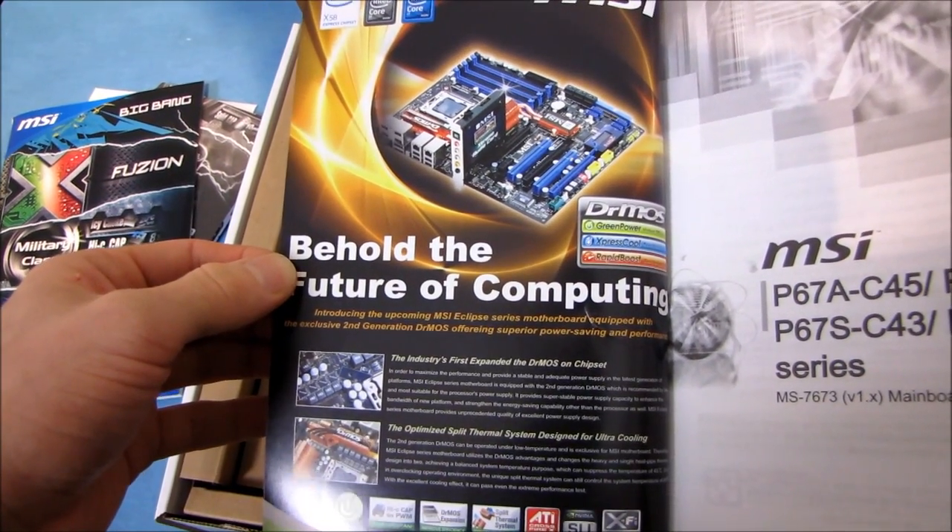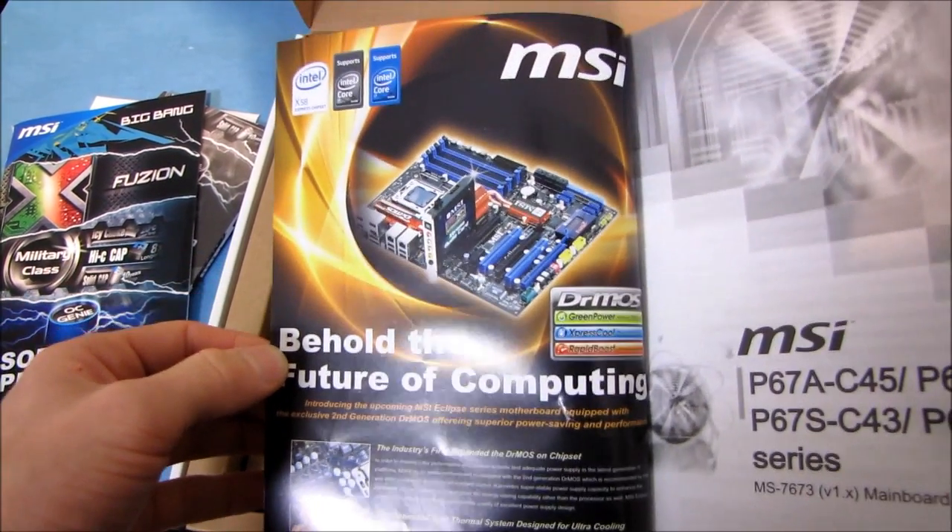Oh, that is an X58 board on the inside cover. That's not a popular X58 board anymore — that's their Eclipse.